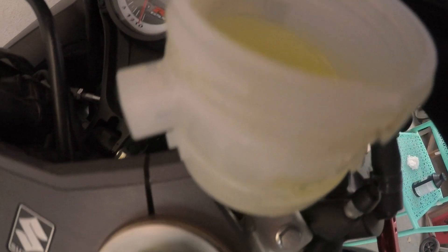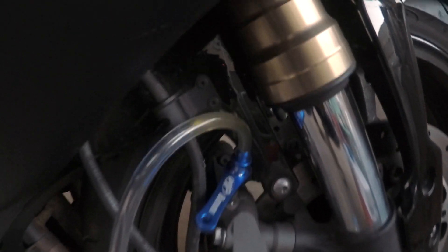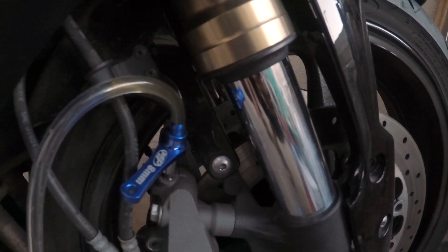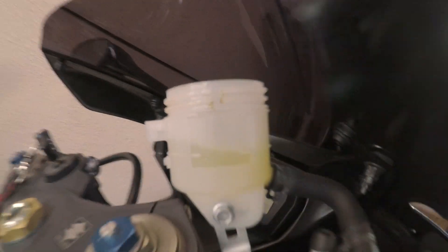That's pretty much it — pretty simple. Just repeat the same process a few times until you start seeing the clear oil, then lock it back up. If you need to fill up the brake reservoir again, fill it up — but not too high, because you still have to put the cap on.